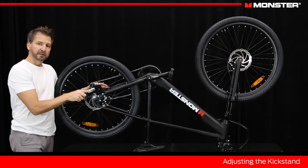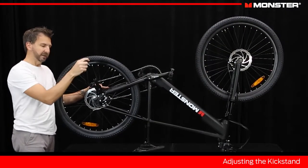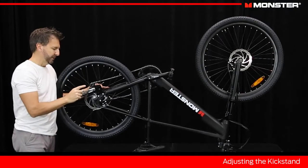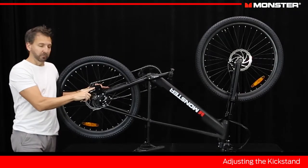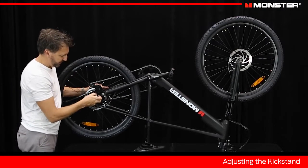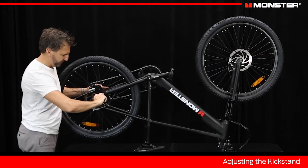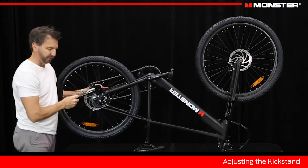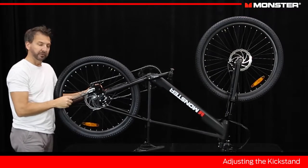This is a mountain bike and it comes with a kickstand. It makes it easier if you're riding to the shops to stand your bike up, but on a mountain bike a lot of people may not want this. Fortunately it's easy to remove — take your multi-tool, just undo these two screws, and you can take this kickstand completely off and clean up the rear end of the bike.